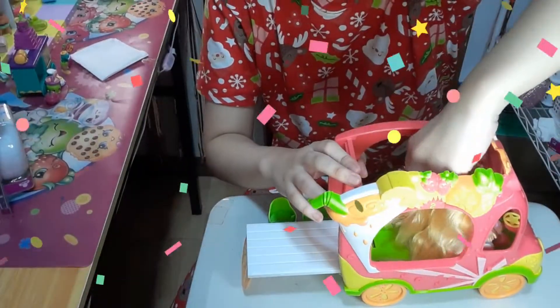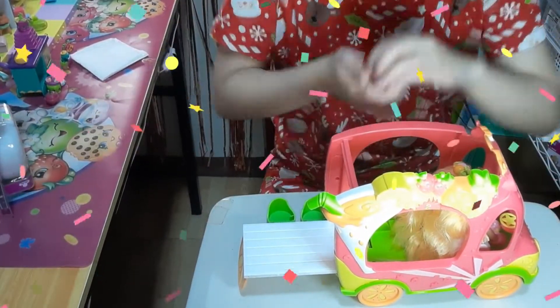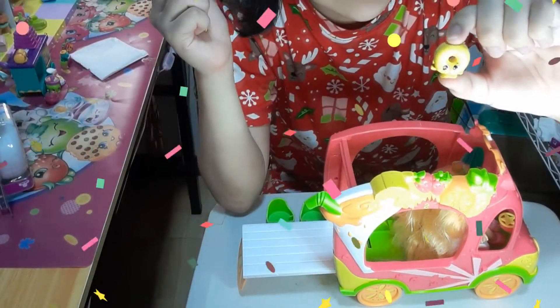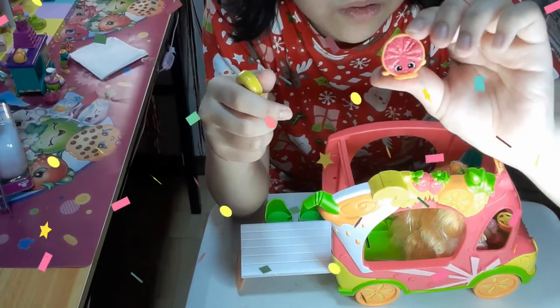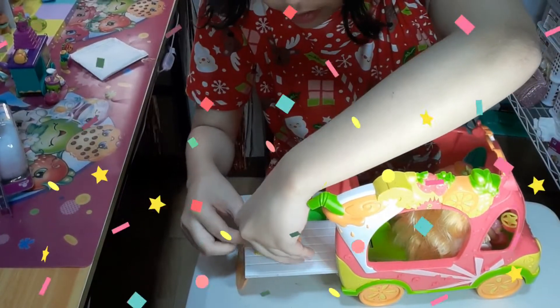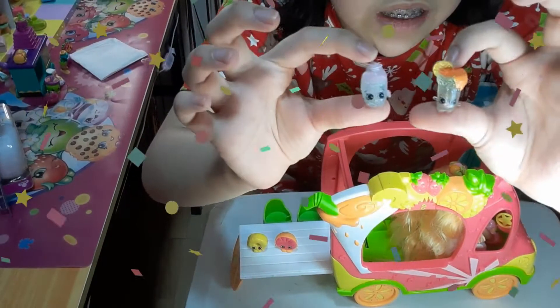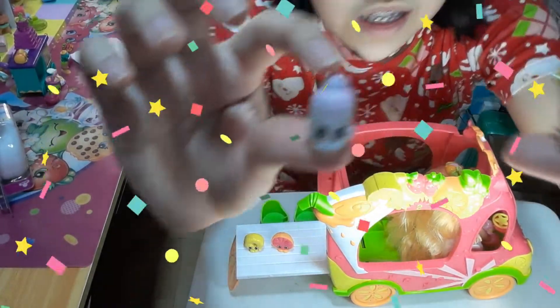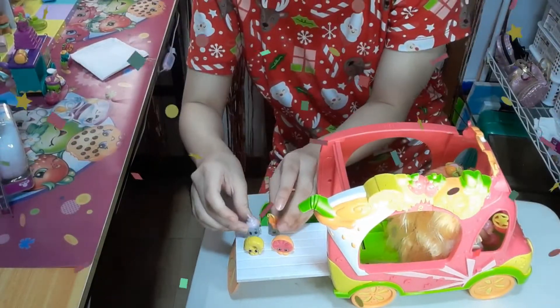She can also drive it. Here are her shopkin friends — four exclusive shopkins. Here are the two glittery shopkins named Jacinda Deuce and Berry Smooth. They're so glittery — get a closer look at them.